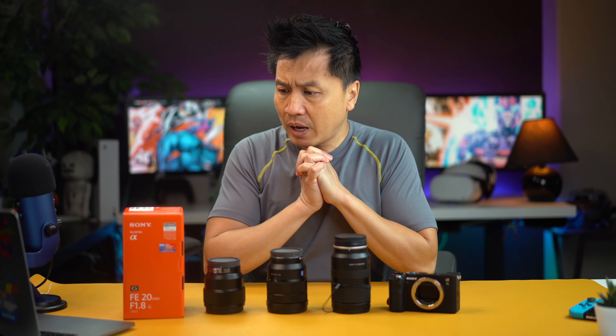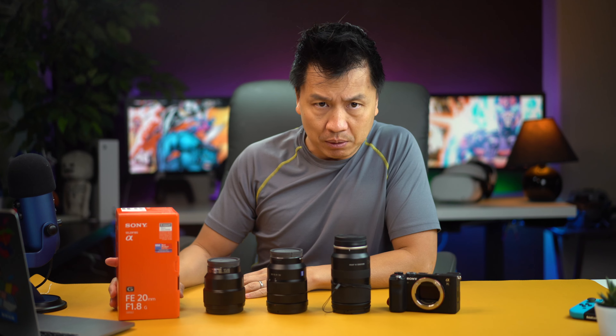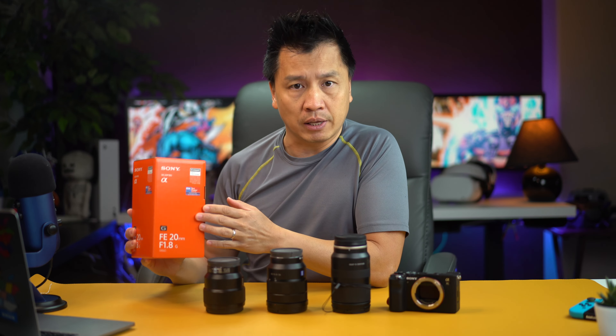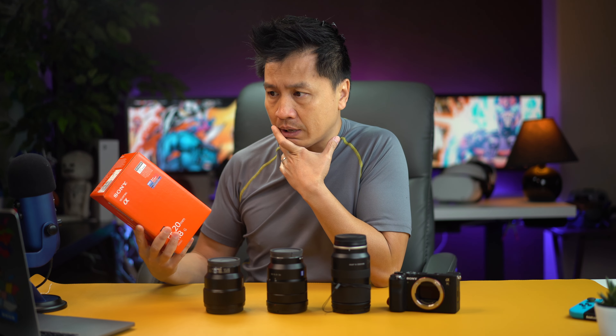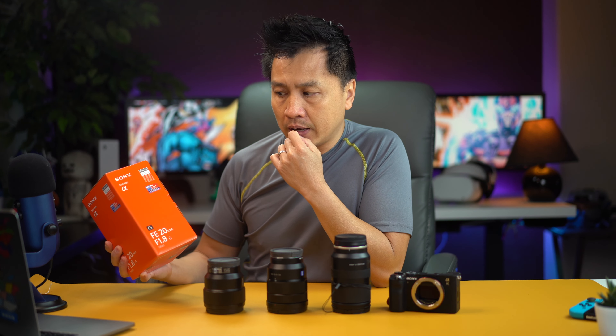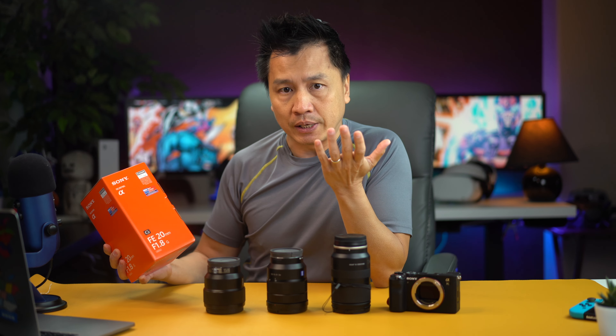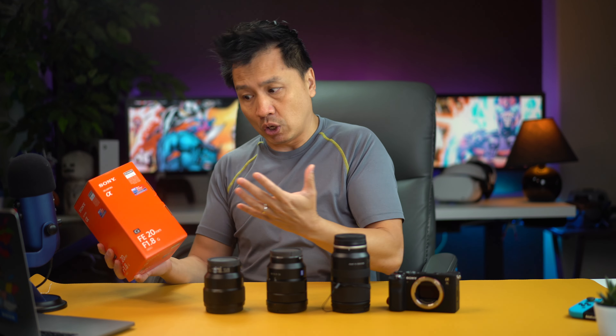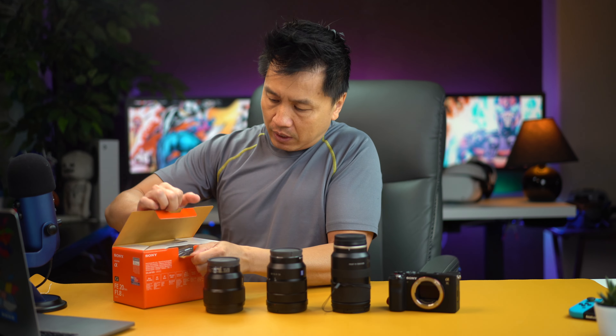And so I just got in the Sony 20 millimeter F1.8. This is the God lens right here. A lot of people — I know a guy that worked for Disney and he actually loved this lens. He told me this is a lens he always carries around, it's super sharp, and the F1.8 means you can shoot at night. So he told me this is the lens to get. I went and got this one — I finally saved up enough money to do it. Let me just unbox it for you right here.